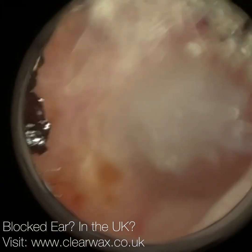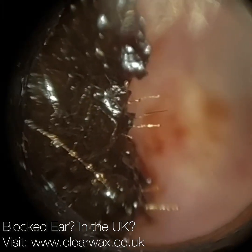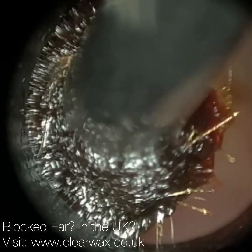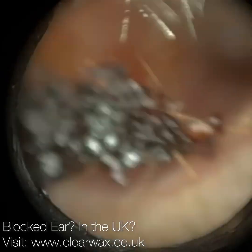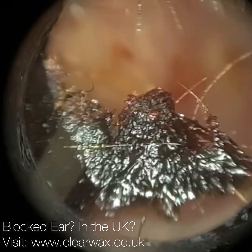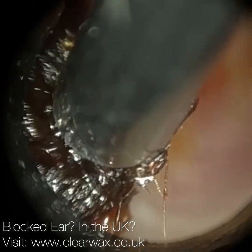They've got an infection of the middle ear and they therefore have a collection of pus accumulating behind the eardrum. There's been so much pus formed that it's caused the eardrum to bulge outwards and then eventually rupture it. So all this pus is then leaking out from their middle ear into their ear canal.